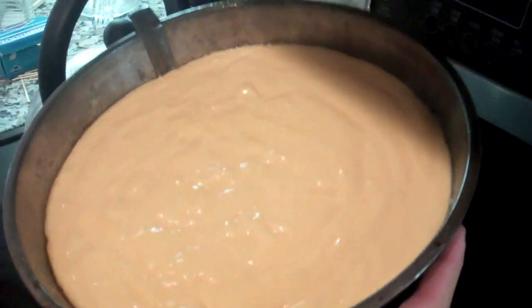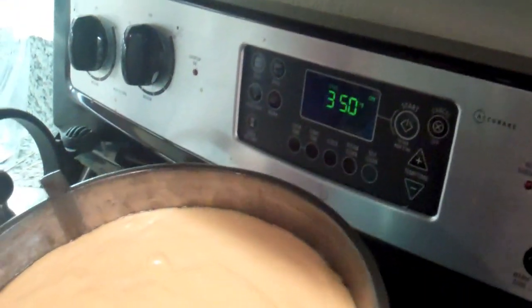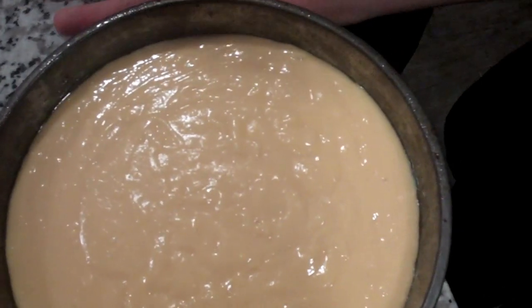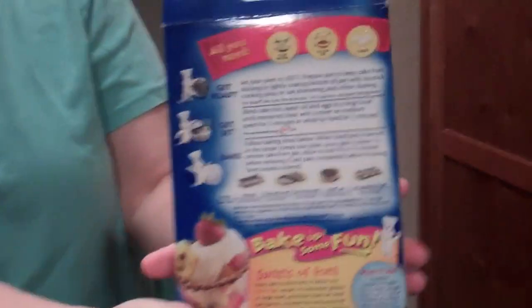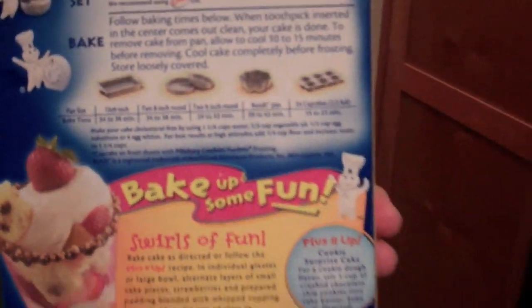You need to bake this at 350 degrees if you're baking a cake. So now what we're going to do is put both in — we're going to put the cake in the oven. You're baking a Pillsbury cake, so you would want to cook it at 350 degrees. Please make sure you heat up the oven before you put it in. Please read the directions.